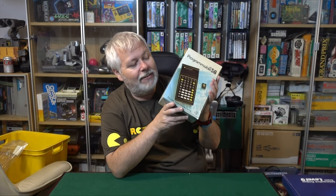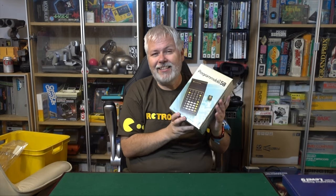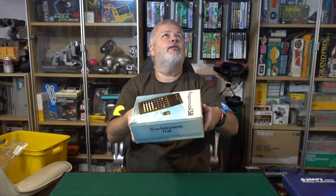Move on! Boring! But I can't move on. This is from 1979, and it thinks it's a computer. It takes cartridges. And it's absolutely beautiful.